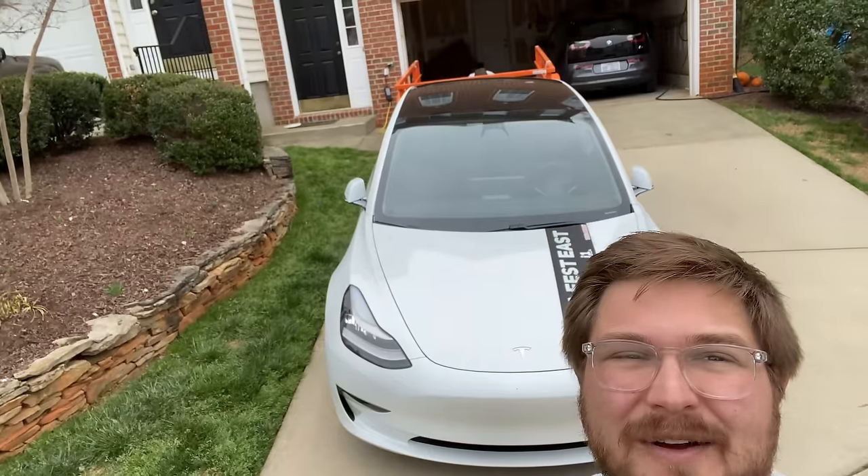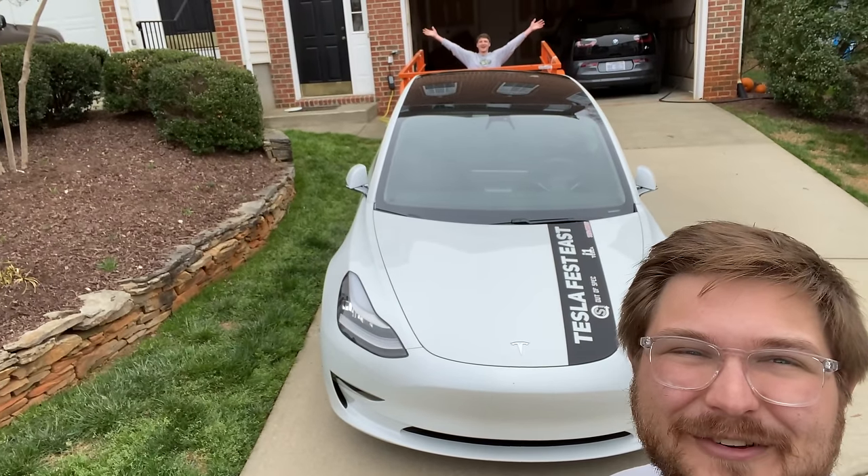Welcome to Inside EVs. It's Kyle. This episode is going to be everything you need to know about towing with your Tesla Model 3.